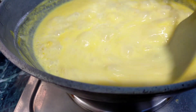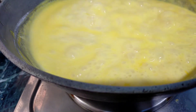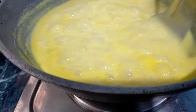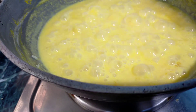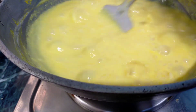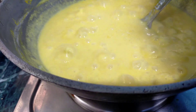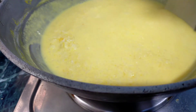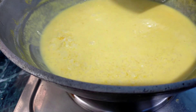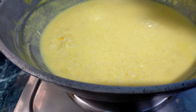We have a hot sauce. I will put the oil in the water. Now we have to put the oil in the water. If you want to make the oil in the water, please comment below.